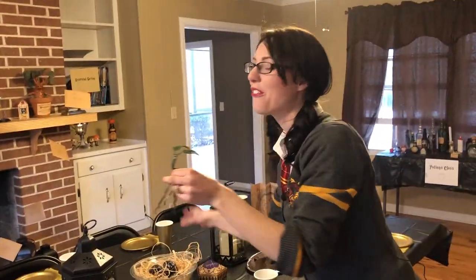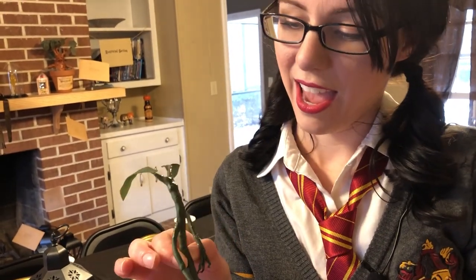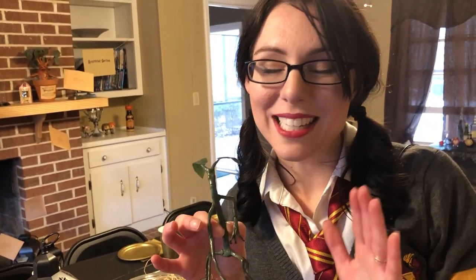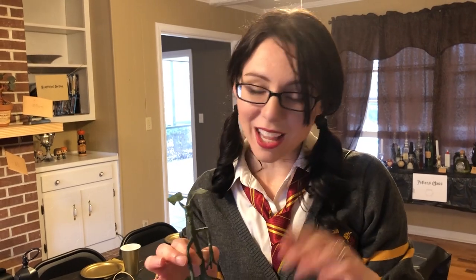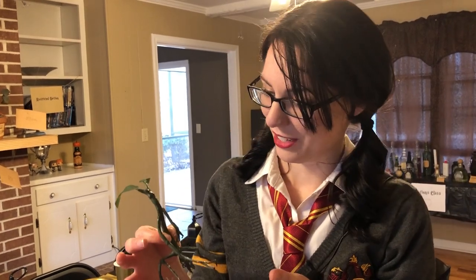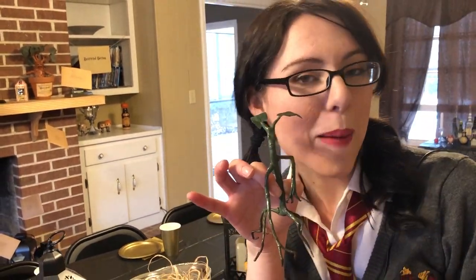Here is one of my favorite characters — this is Pickett, he's a bowtruckle, and I made him out of polyplastic. Polyplastic is the best thing since sliced bread. It is so easy to use, it's inexpensive, and will last you forever. I'll share a link in the description. It's just a sheet of plastic — you stick it in some hot water, it's moldable, and you can do anything you want to it. I just added some fake leaves, gave him a paint job, and he looks like a real Pickett.